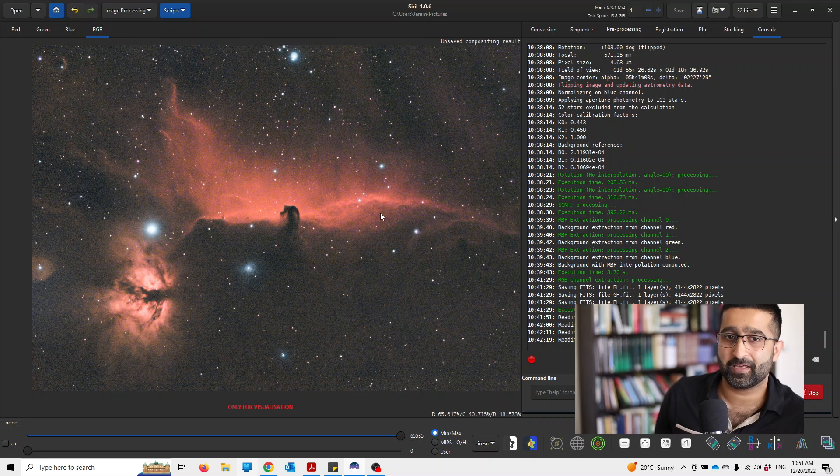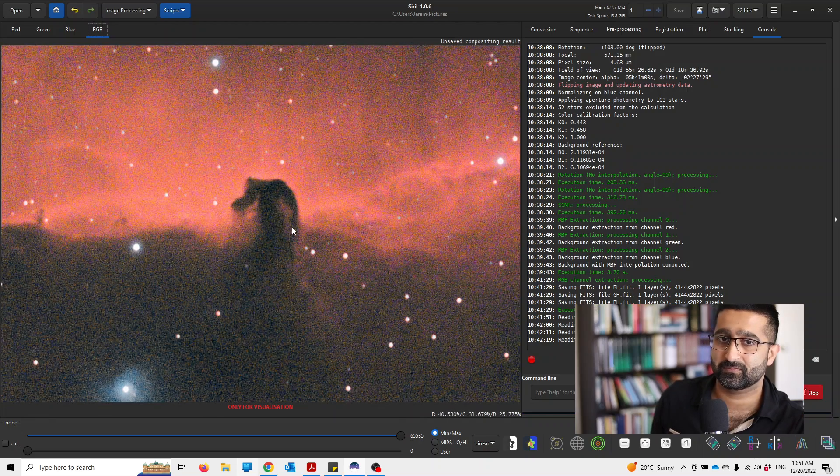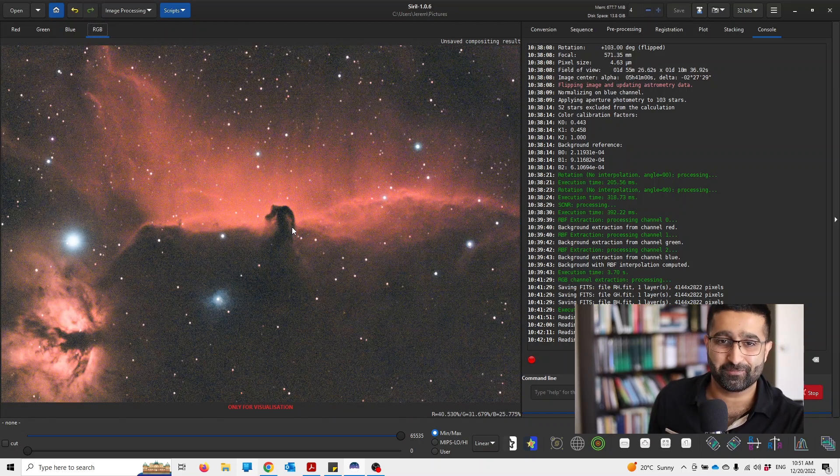Excellent. Well, there you go. This is how my Horsehead Nebula looks and I'm quite pleased with that. Let's zoom in. Beautiful. Thank you for joining me.